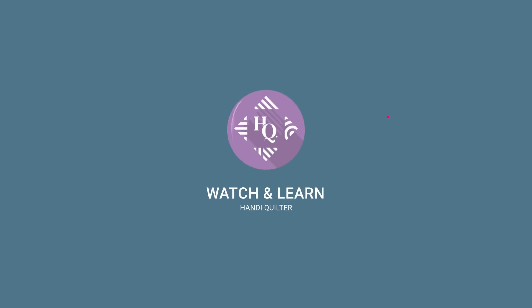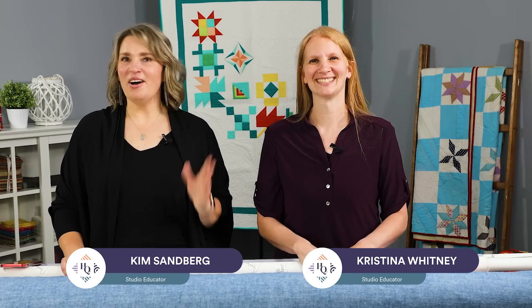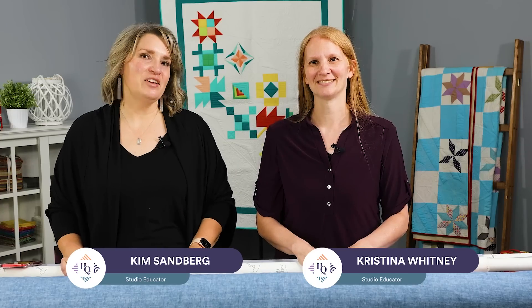Welcome to Watch and Learn. Today we are going to share some tips and tricks to prevent burning your hands when you take your casseroles to your neighbors. I'm Christina Whitney, a studio educator here at Handy Quilter, and with me is Kim Sandberg, also a studio educator here at Handy Quilter.